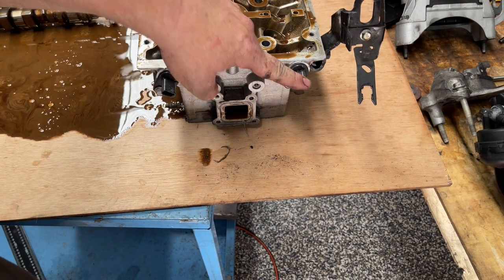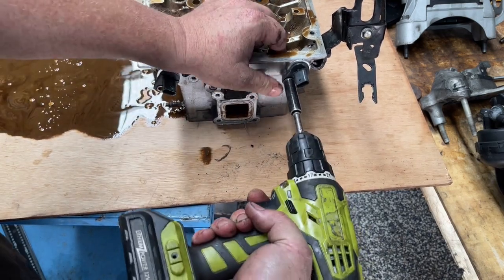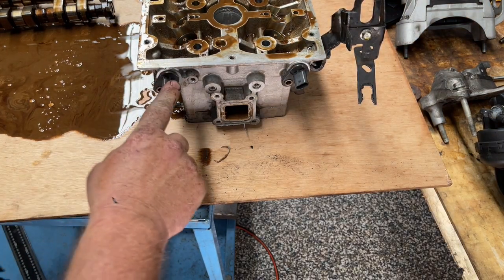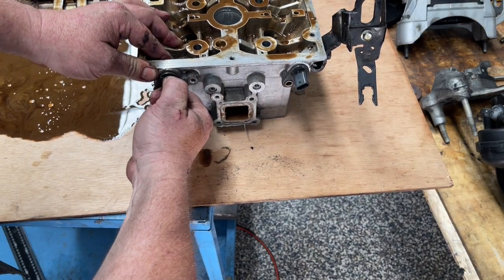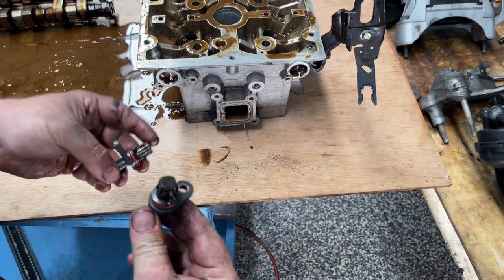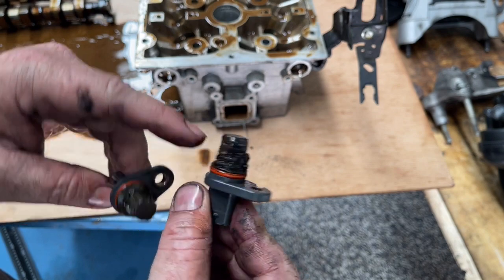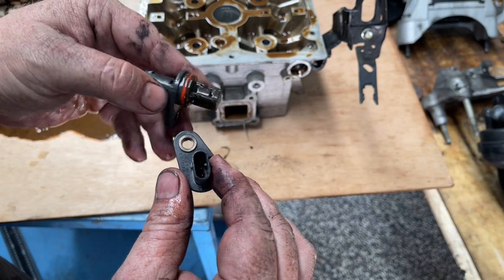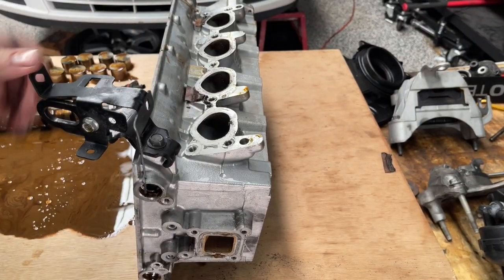I also want to take off these two cam position sensors. These are different — there is an exhaust and an inlet one. It is kind of hard to mess them up, but we want to clean up all that sludge sitting around that one. It's not going to help it read the cam position very well. The plugs are unique so you can't mix these up. We'll also just take this lifting bracket off as well.